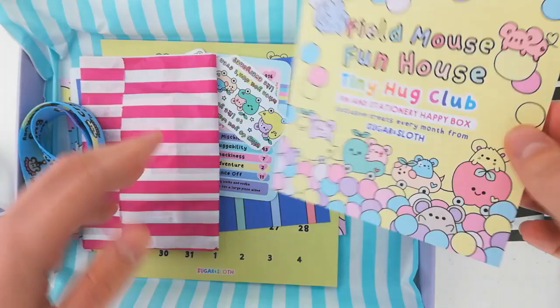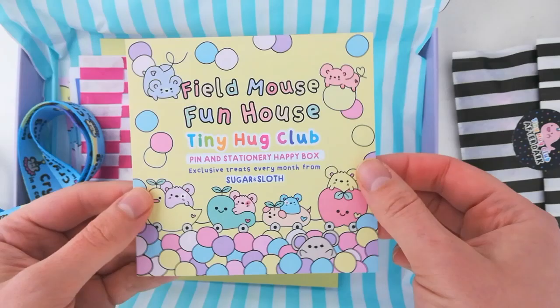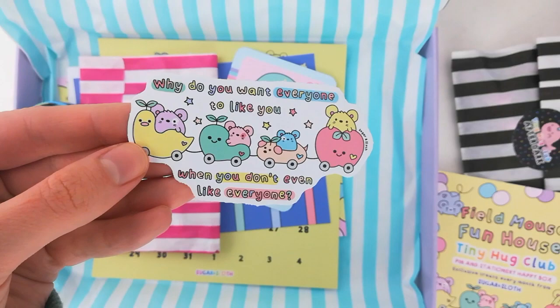Next up we've got the introduction leaflet which tells you everything that's inside your box and has a little note from me and of course a cute picture on the front. And then we have our vinyl sticker — our waterproof vinyl sticker with the cute little mouse train and a phrase which just makes me lol.